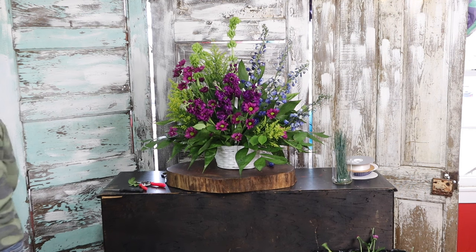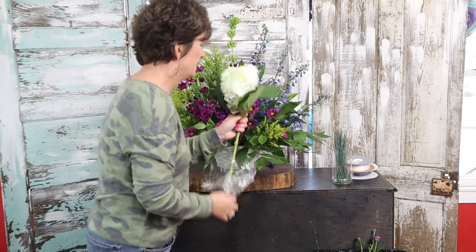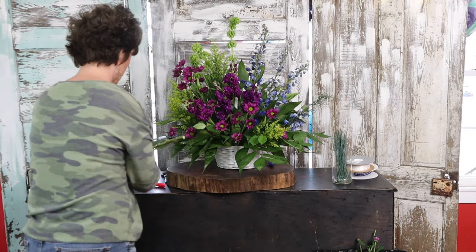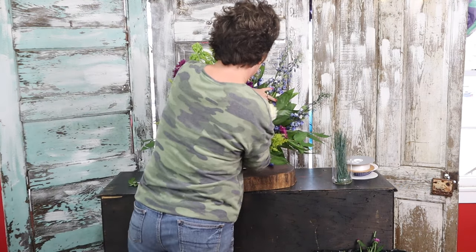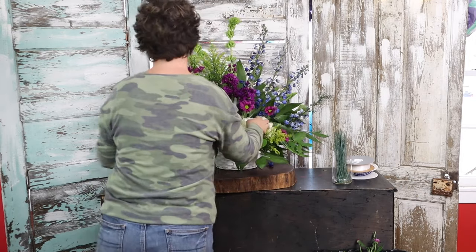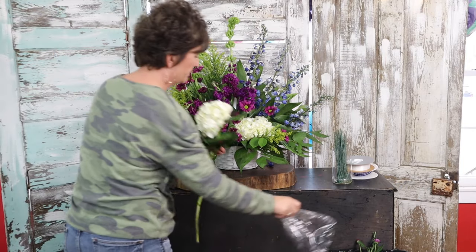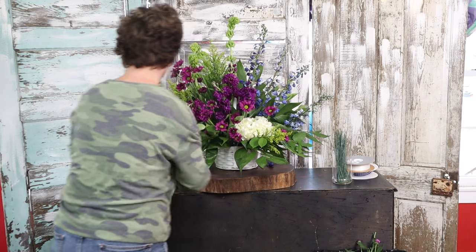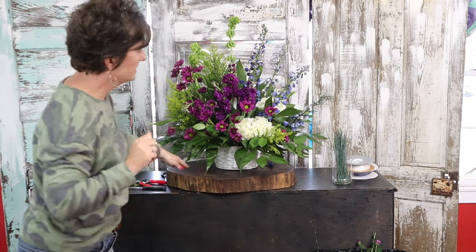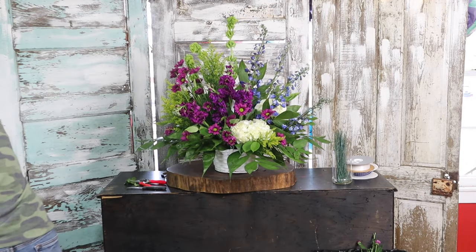Next I'm gonna come in with a couple of white hydrangeas. I have some empty space right back here in this blue area. I'm gonna pull off all of the greenery and tuck them right deep down into this area, just because I feel like that's a void right there. I've got one more — pulling that foliage off and tucking it right back in here to fill in that empty space. You can kind of see how it looks like a garden with different flowers growing in different places.